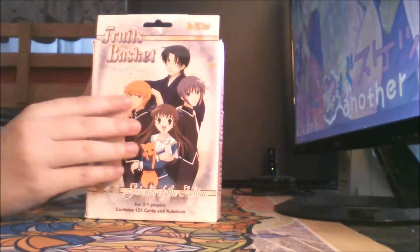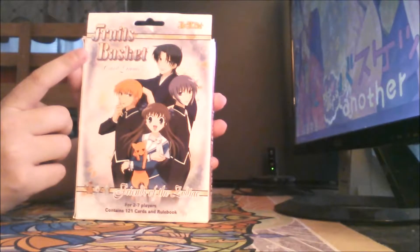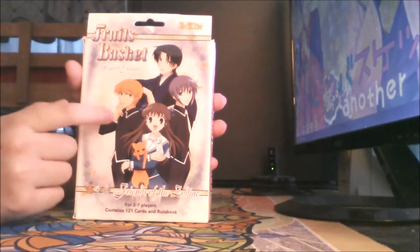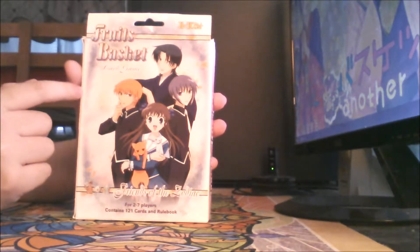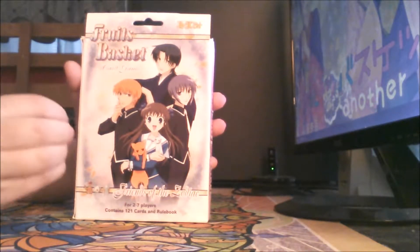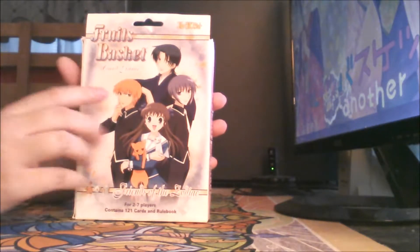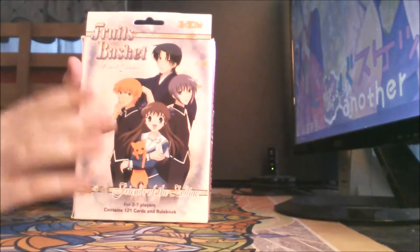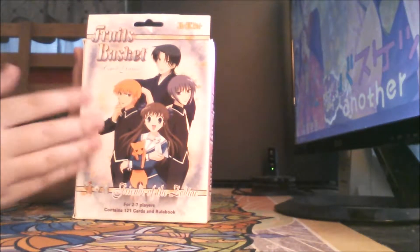So this is a card game called Friends of the Zodiac. I don't know if there was ever a Japanese version of this card game, but around 2003 or 2004, after Funimation had released Fruits Basket, they put out this little card game. They don't sell it anymore, so the only way you can get it is secondhand — I had to get mine off of eBay.